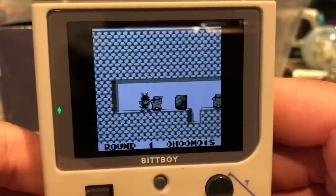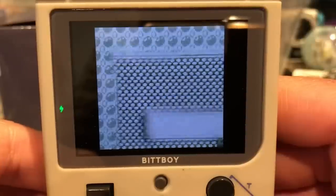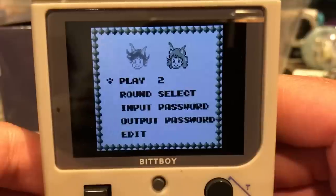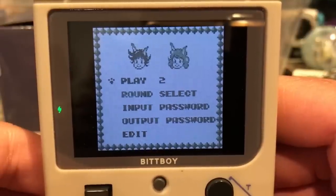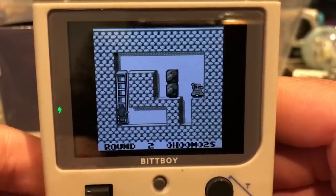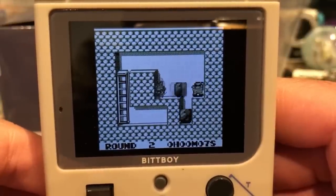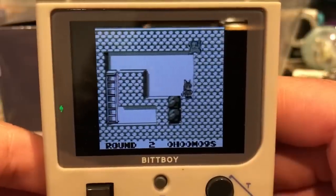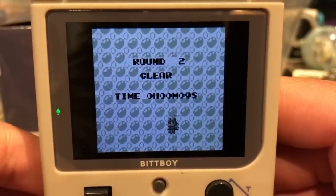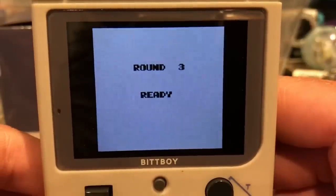Side-scrolling games such as Cat Trap look fine — the issue with irregular pixels not being square is mostly noticeable in RPGs. The side-scrolling games look a little bit better and the problem is not as noticeable. I would probably only play side-scrolling games on the BitBoy in regards to Game Boy games. That pretty much covers that part.